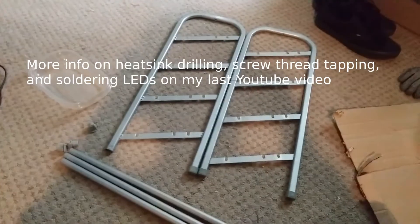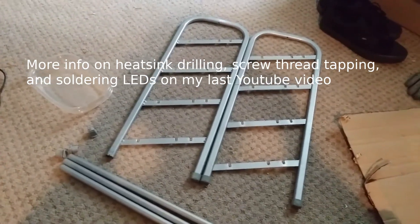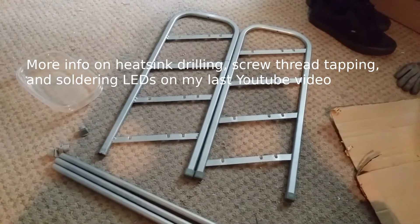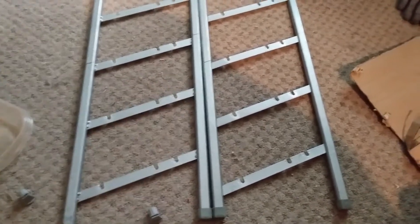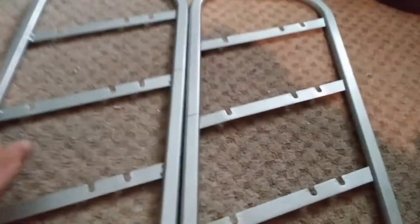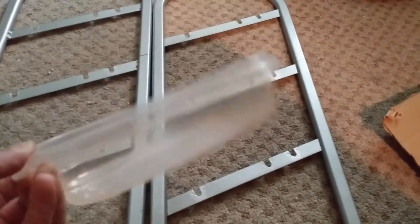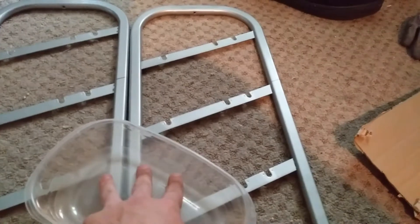My roommate was throwing out this old shoe rack a while ago, and I held on to it because I knew there'd be something it was good for, and this microgreen garden idea - this thing's probably perfect for it, because basically there's these little clips that go on these poles. I'm probably going to shorten these poles up. I figured it's food safe since it's like a Rubbermaid food container. I'm probably going to put some perlite in there and put some coco coir mat on top and see how that works.